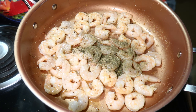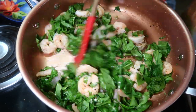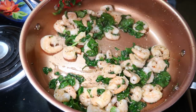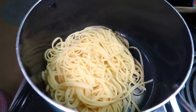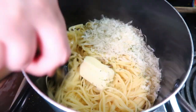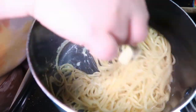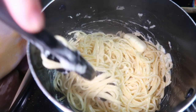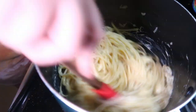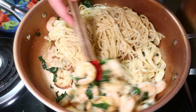Then I added some Italian seasoning and chopped spinach and let that cook until the spinach was wilted. All of the recipes I mention will be linked in the description box with exact measurements. Once the pasta was finished, I drained it and added it back to the warm pot, then stirred in half a stick of butter, half a cup of parmesan cheese, and some parsley until everything was melted. Then I added that to the pan with the shrimp and spinach, gave it a good toss, and finally added one tablespoon of lemon juice just before serving.